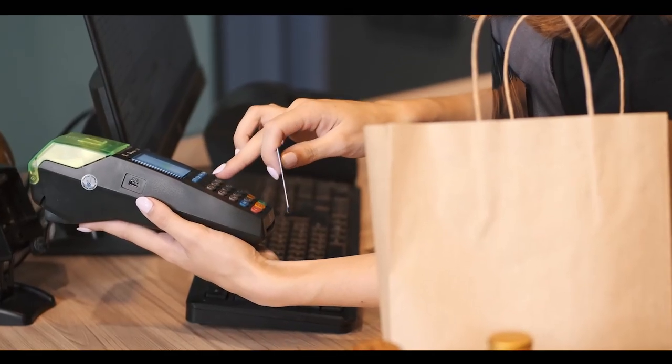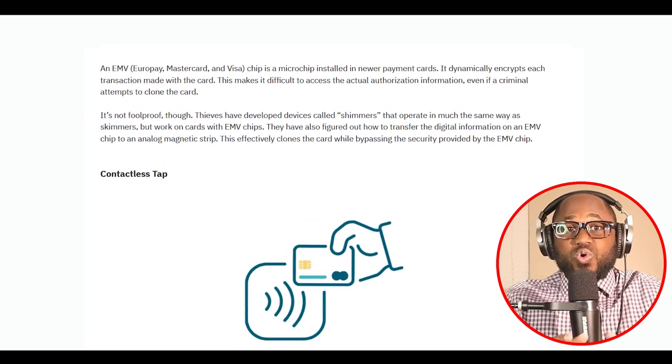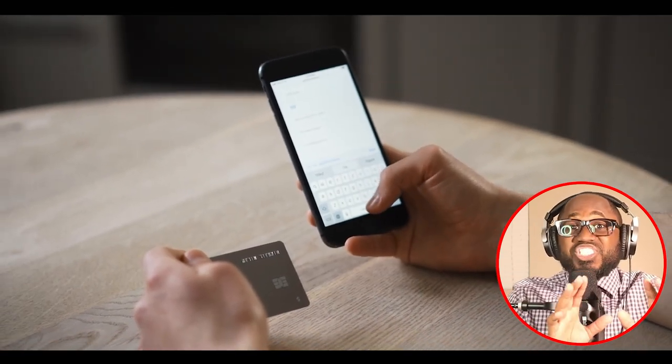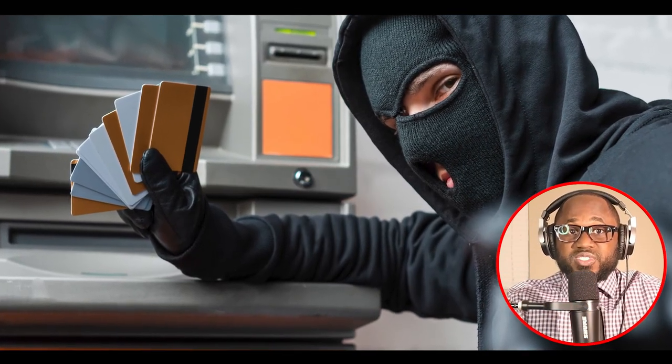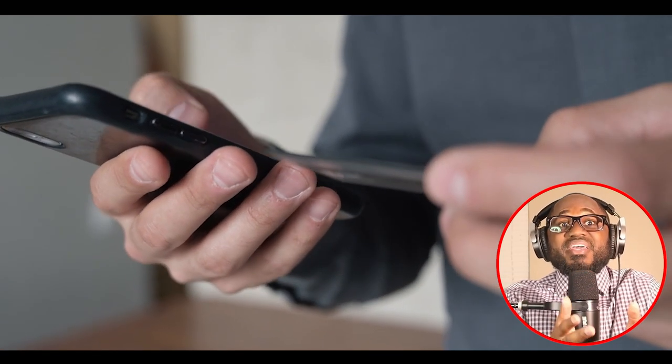That's why these types of cards are being phased out in many places. Next, we have the EMV chip. An EMV — which stands for Europay, MasterCard, and Visa — is a microchip installed in newer payment cards. It dynamically encrypts each transaction made with the card, making it difficult to access the actual authorization information even if a criminal attempts to clone the card. It's not foolproof, though. Thieves have developed devices called shimmers that operate in much the same way as skimmers but work on cards with EMV chips. They have also figured out how to transfer the digital information on an EMV chip to an analog magnetic stripe, effectively cloning the card while bypassing the EMV chip's security.